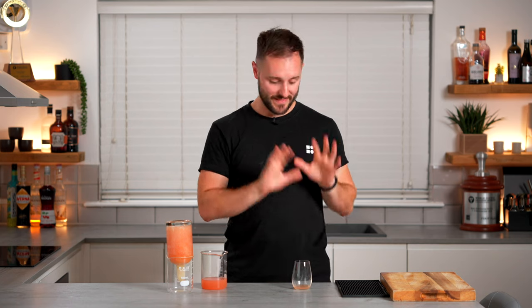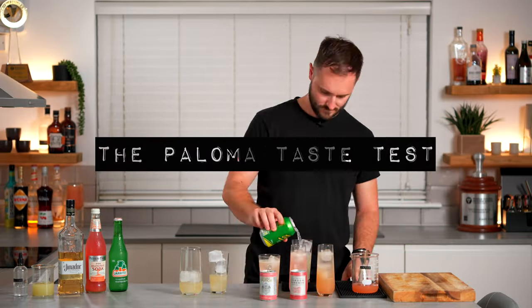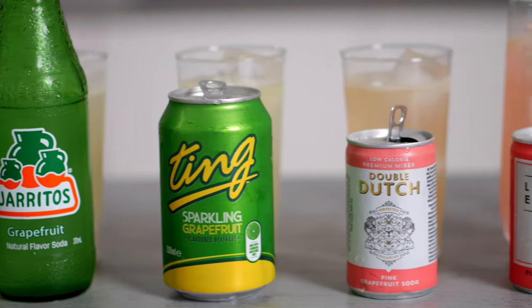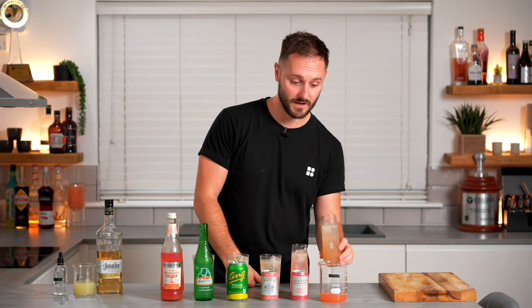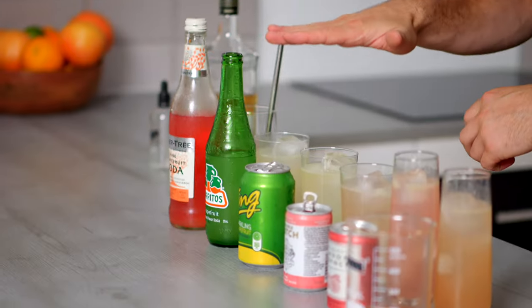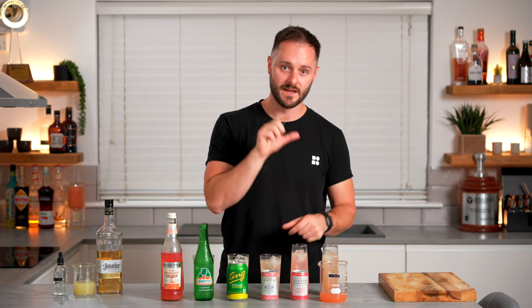What we're going to do now is compare this against five grapefruit sodas in a cocktail called a Paloma. We've got a really nice array of Palomas, all quite different colours. The Paloma is essentially tequila, lime, a little bit of salt, and grapefruit soda. We've made these all to the same spec, just using different base grapefruit sodas. We're going to taste each one and evaluate the natural grapefruit flavour, the level of fizz, and the balance. We have Fever Tree, Haritos, Ting, Double Dutch, London Essence, and finally the freeze distilled grapefruit juice half and half with soda water.